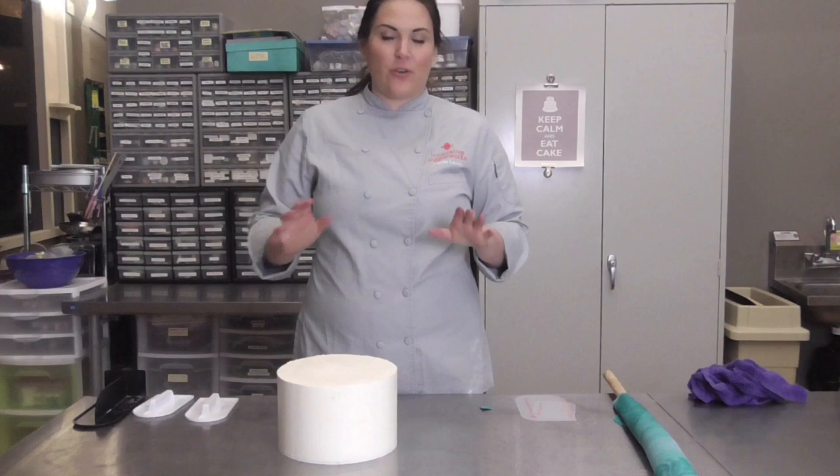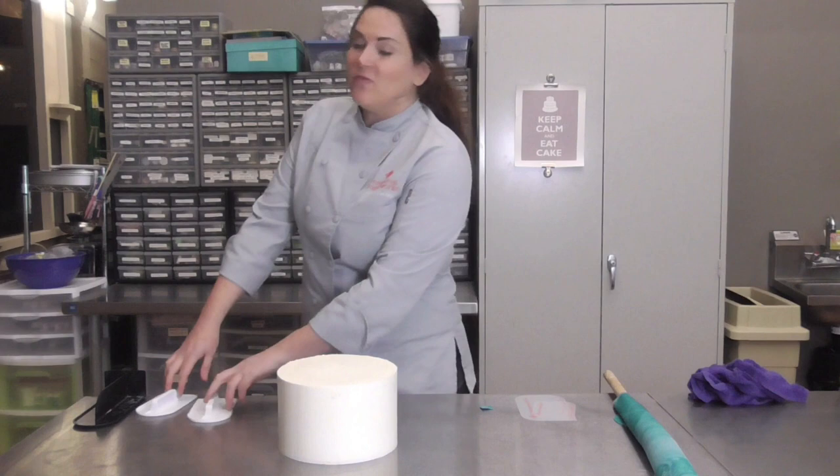Hi, I'm Casey Lackey from Innovative Sugarworks and today I'm going to show you guys how to cover a round cake in fondant.